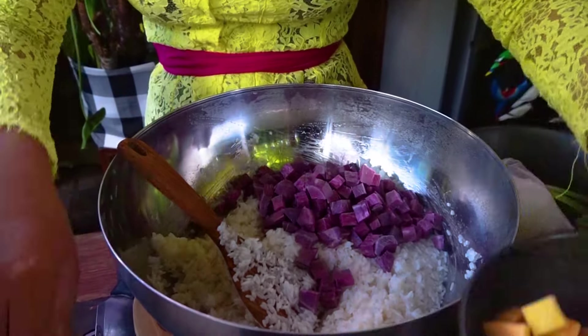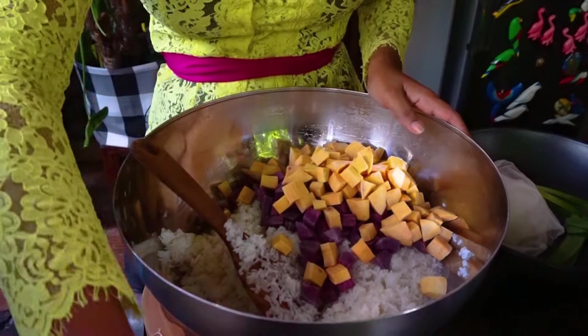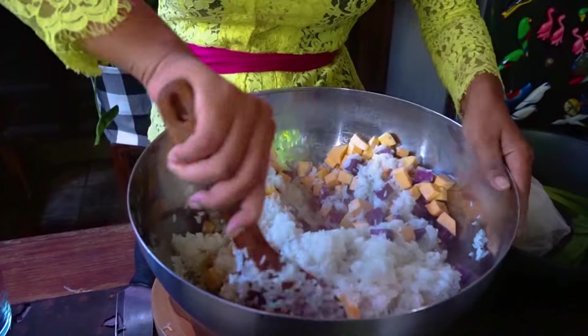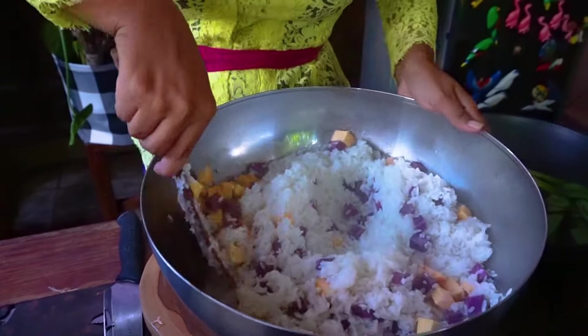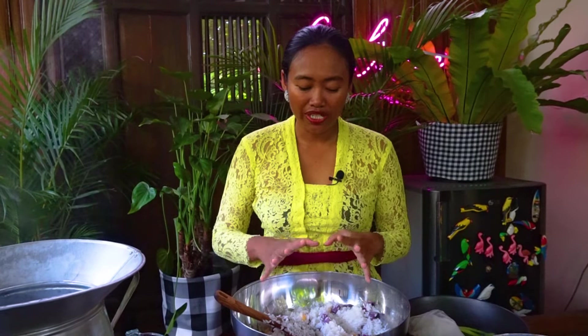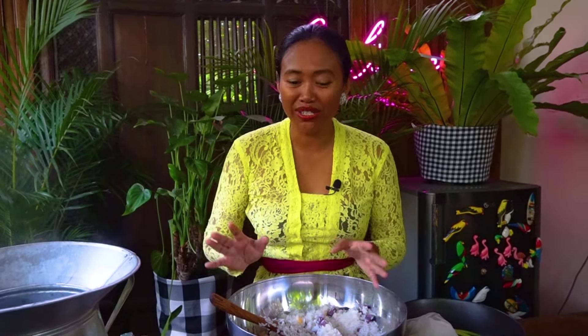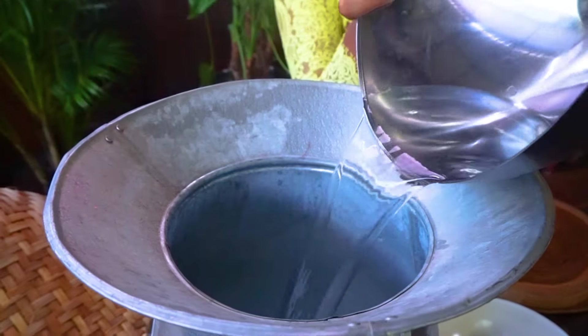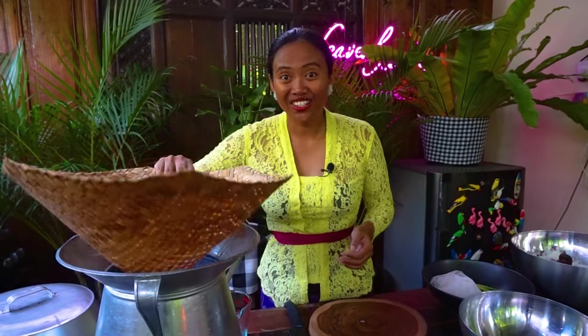Add the sweet potato and mix well. Let's put the rice aside and let it rest so the water is absorbed into the rice, around 15 to 20 minutes. Now I'm going to add some more fresh water into the pan, because we used the water to add into the rice.